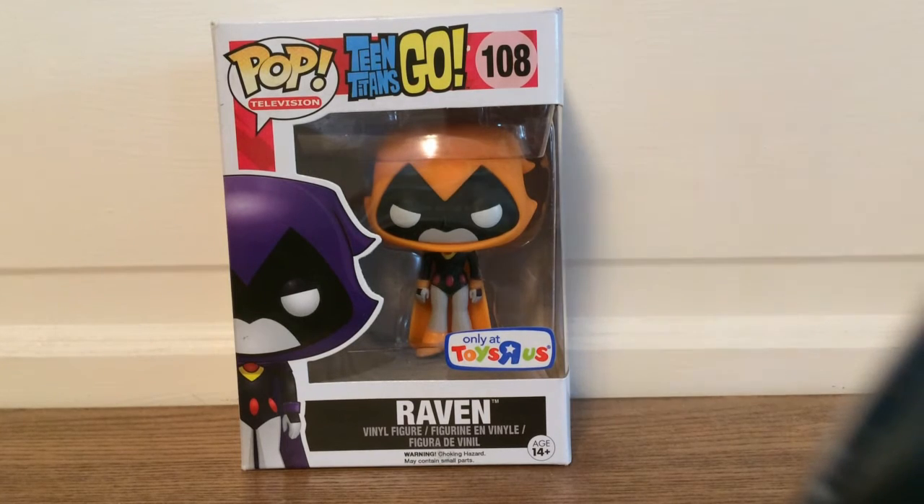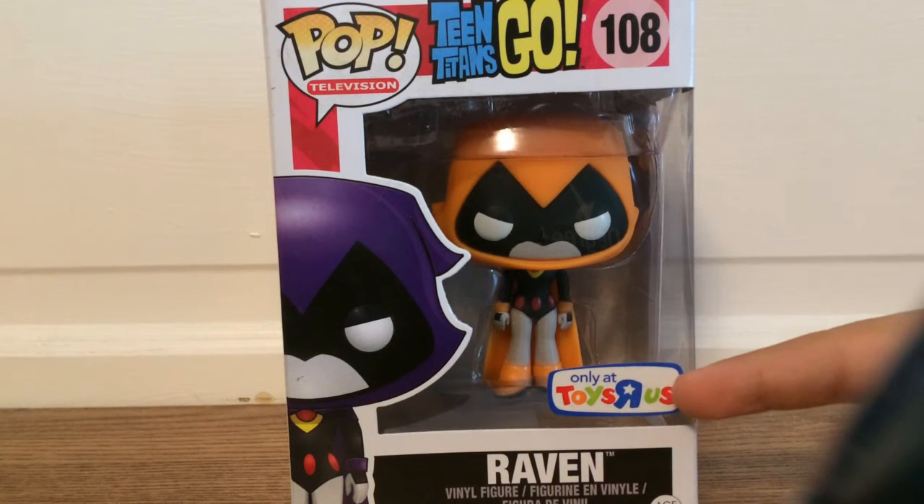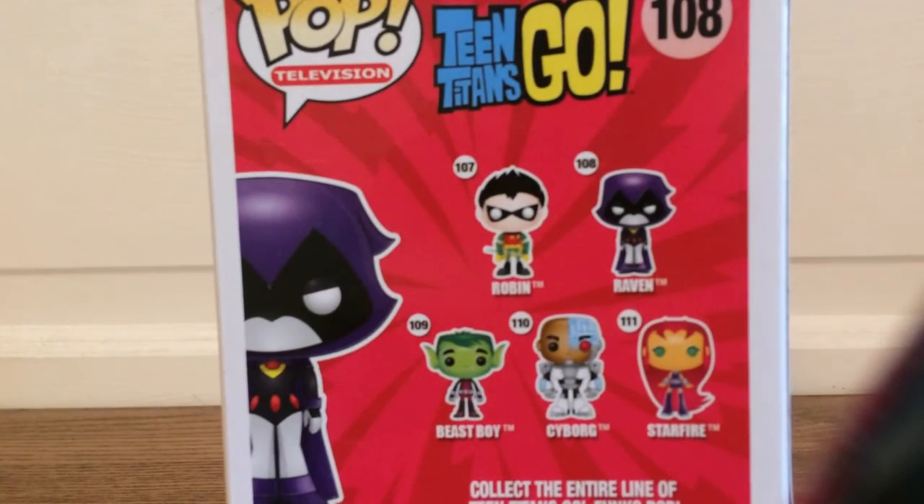First we're going to take a look at the box. On the front you can see the Teen Titans Go logo with the Raven, and we have the Toys R Us exclusive sticker right there. On the side there's Raven — just regular old Raven, which is actually worth more than the exclusive. But I'm hoping, since Toys R Us is going out of business or is out of business in the States right now, that maybe the exclusive will get some more value. On the back you can see just the regular Teen Titans Go characters, and then Raven. And on top we have Raven again.